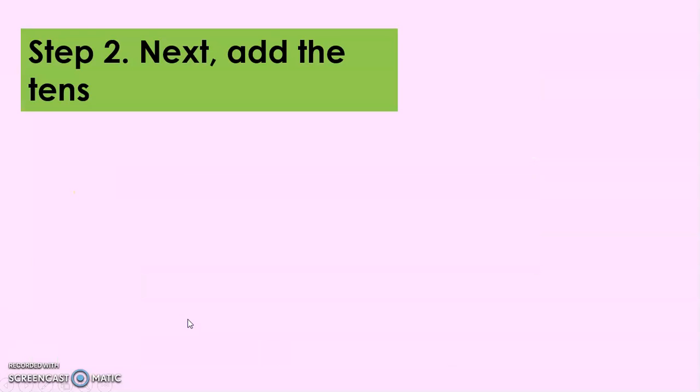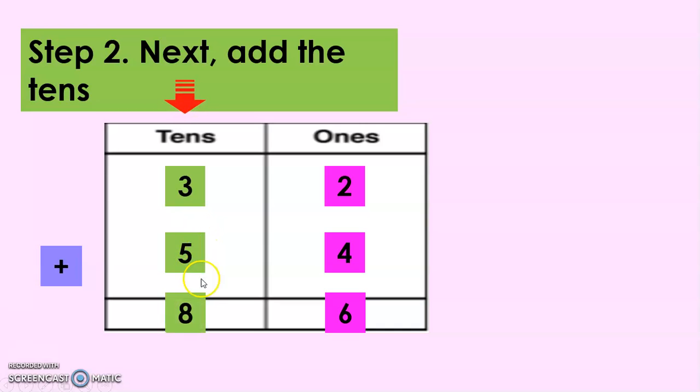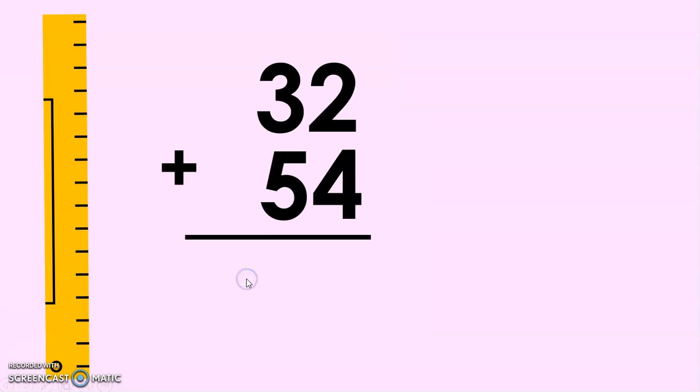Let's add the tens. 32 plus 54: 2 plus 4 is 6, then 3 plus 5 is 8. So we have the sum 86. Again, 32 plus 54 equals 86.